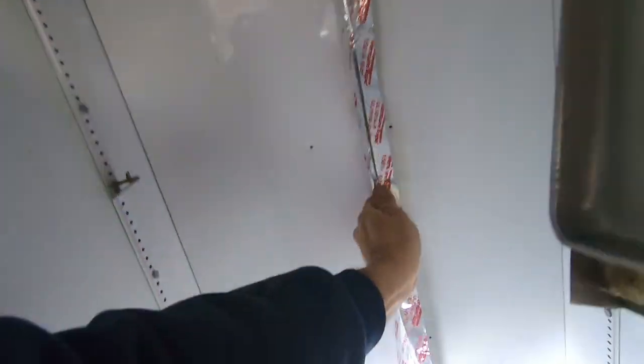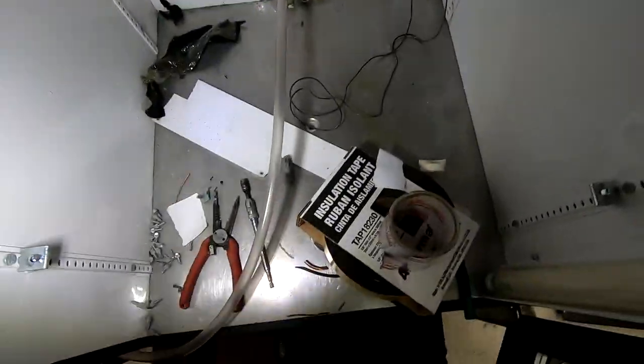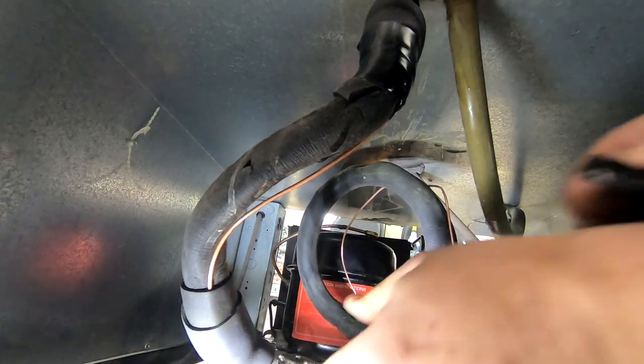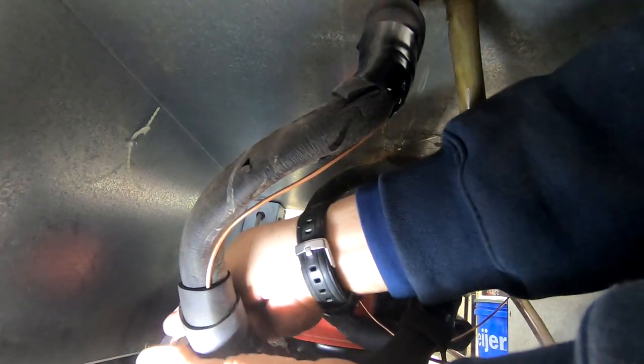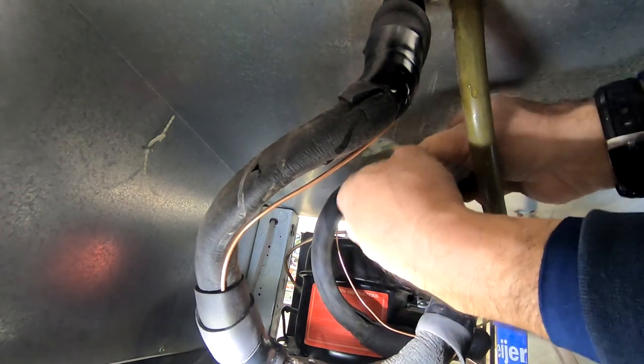We're gonna strap the capillary tube to the suction line with some silver tape, and we've got to insulate the suction line at the top so that it doesn't drip down. Just doing a quick mounting of the capillary tube to the suction line here.